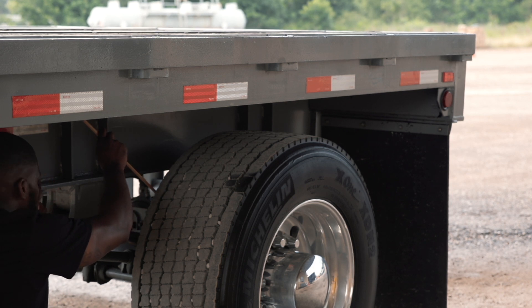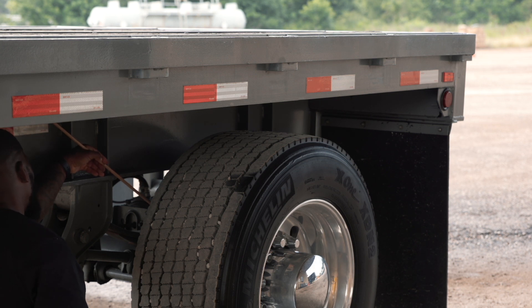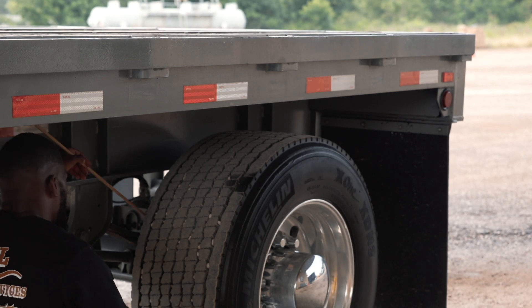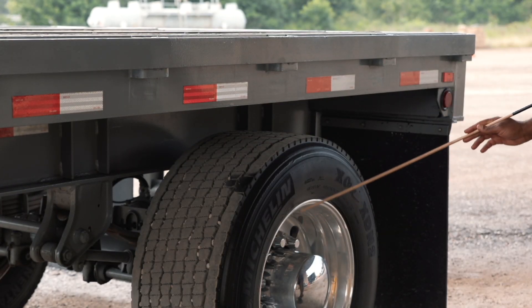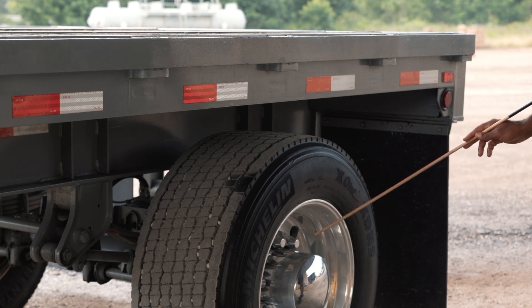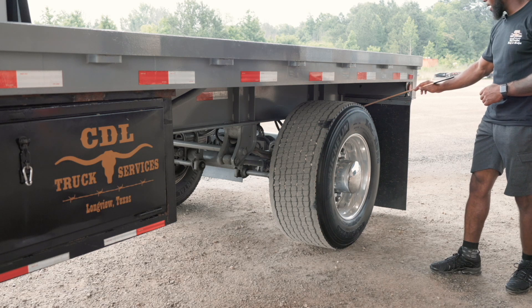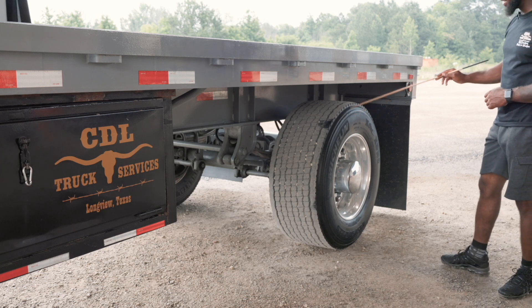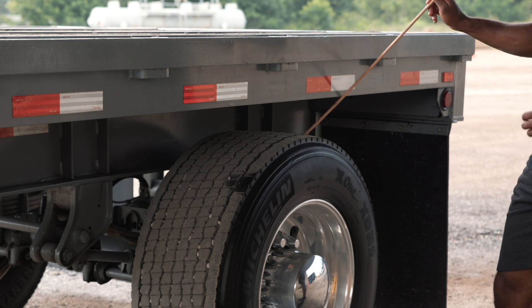My brake drum is securely mounted, not cracked or broken, and it is free of any debris. My brake liners are securely mounted, not cracked or broken, free from any debris, and I have at least a quarter inch of thickness on my padding. My inner and outer rim is securely mounted, not cracked or broken, and it is free from any illegal welds. My inner, outer, and the top part of my tire is securely mounted and seated to my wheel. It has no abrasion, bulges or cuts, and it is not leaking. The top part of my tire is evenly worn, and I have at least two thirty-seconds of tread depth.